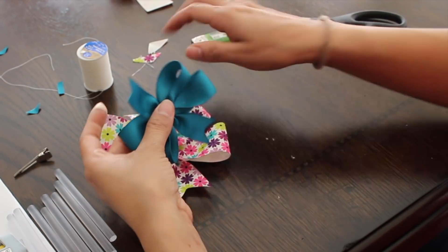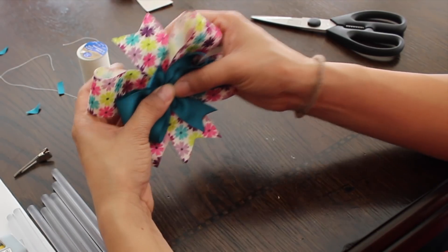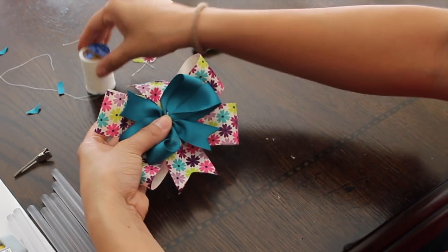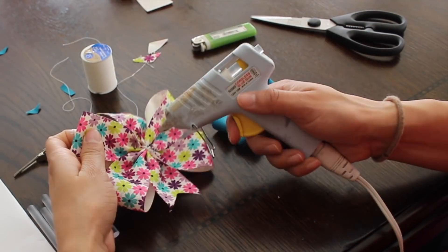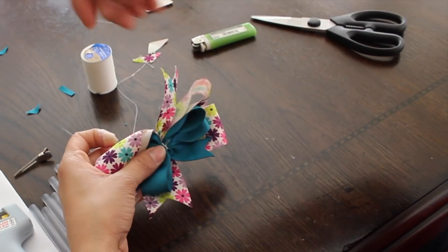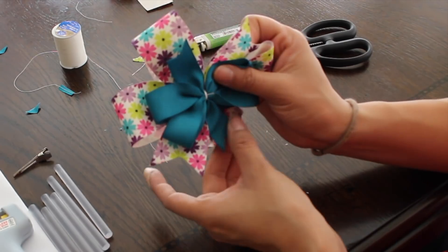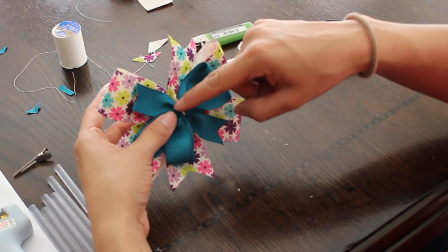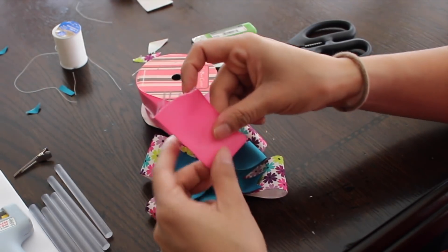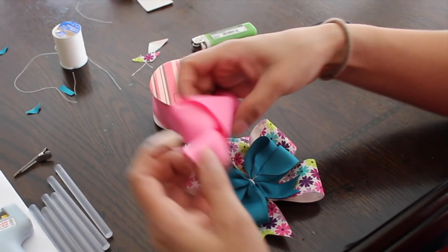Now we'll connect them — doesn't that look pretty? In order to do that, we're gonna put them together. I like to put some hot glue right here and then put it on top, and then I'll add more thread. I'll just put it like this and that's how I'm gonna wrap it. That is pretty much it for the bow. Now the last part we have to do is add the ribbon in the middle and then put the clip.